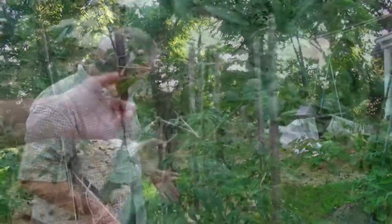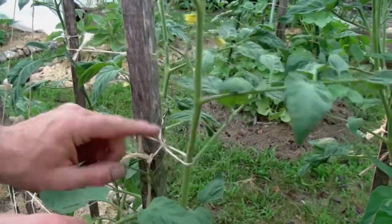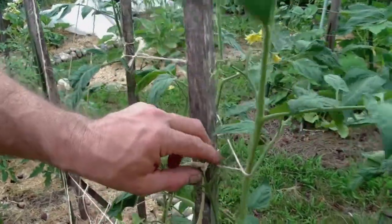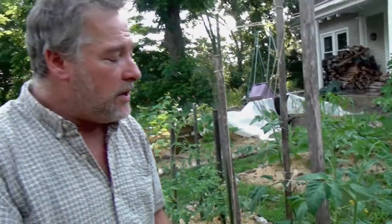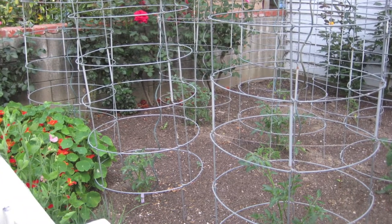Over the years I've used a lot of different methods to control my tomatoes as they grow upwards. I've used a standard stake system where I'm tying the stalks of the tomato plant to the stake — I use a figure-eight tie, by the way, as you can see here. I've also used tomato cages, but I really found those to be very flimsy and not tall enough to handle a lot of different varieties.